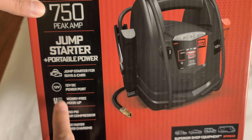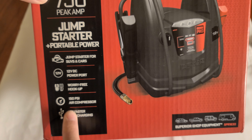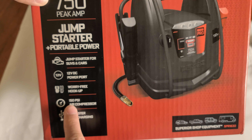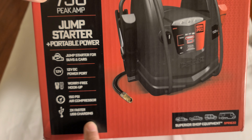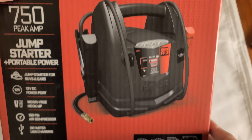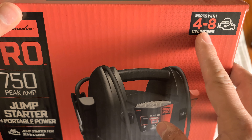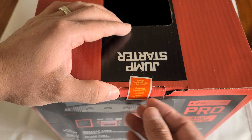It has a power port of 12 volts, worry-free hookup. It comes with a compressor at 150 PSI, and it says that it has two times faster USB charging. It's also for four to eight cylinder vehicles. So let's take a look.